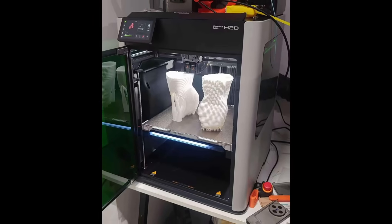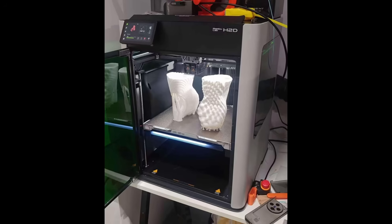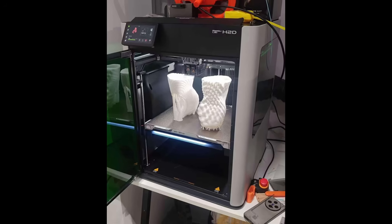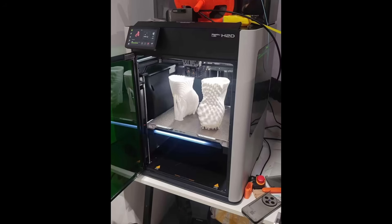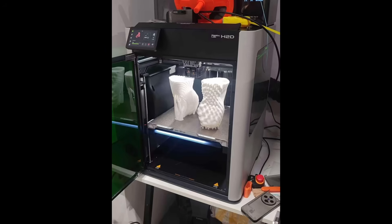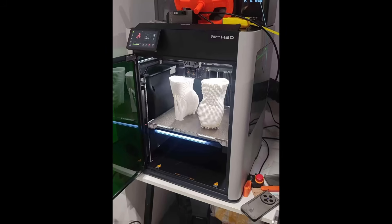That said, keep in mind that modular systems can be a bit of a double-edged sword. Yes, they offer more customization, but they also come with additional costs. The laser engraver is an add-on, so if you want to use it, you'll need to purchase it separately — and it might not be available right away, so you'll have to plan ahead if it's something you're interested in.